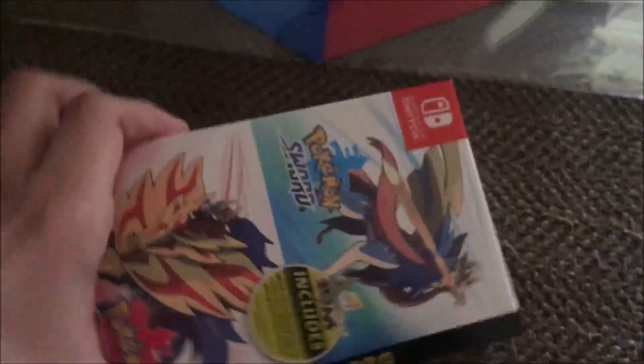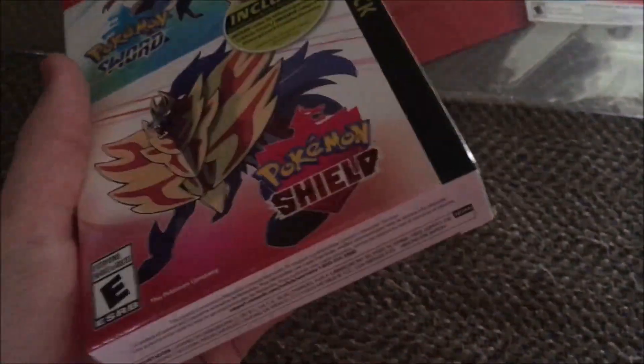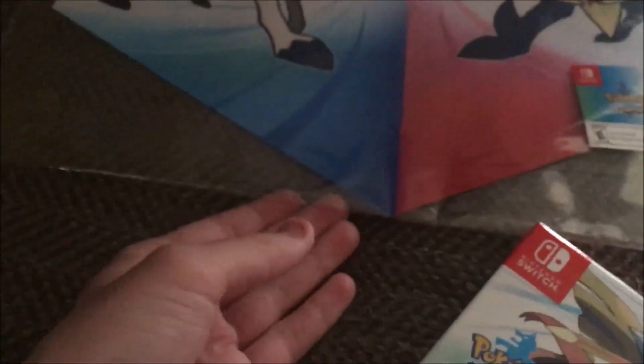Because I also pre-ordered at GameStop, I got this really cool banner, which will actually fit right there, right in the middle. I saved it just for that. So I'm actually going to open the banner first.